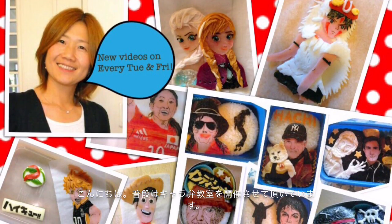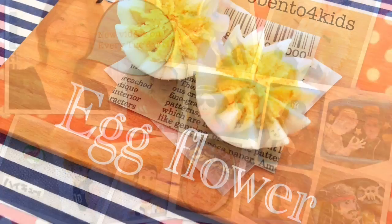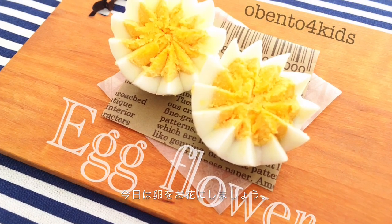Hi, this is Tomomi. I'm teaching how to make kyaraben in Tokyo, Japan. Today, let's cut boiled egg like flowers.